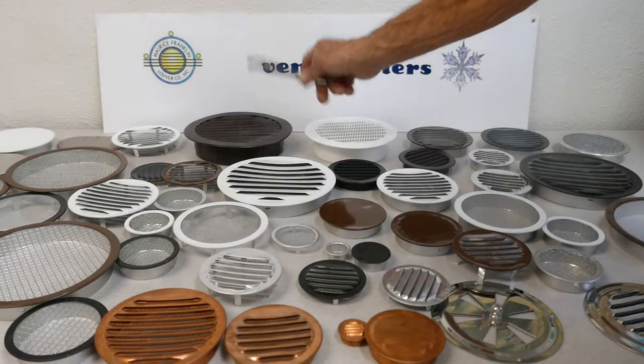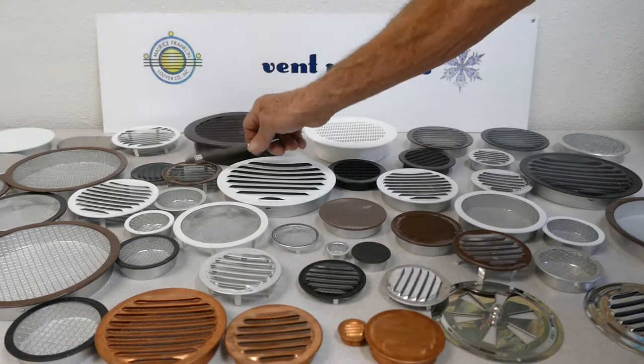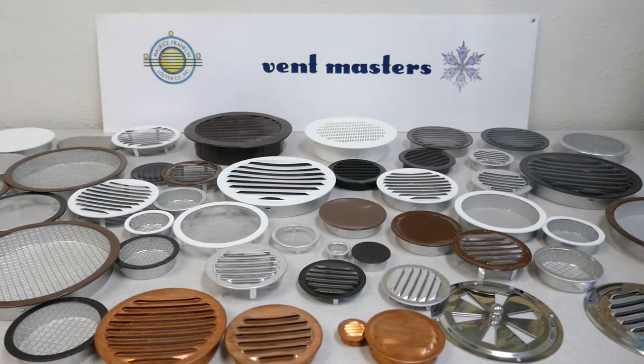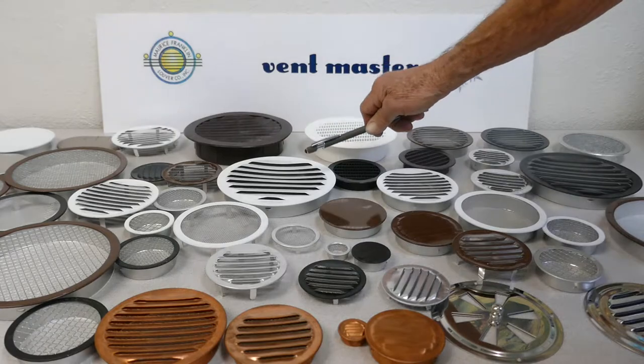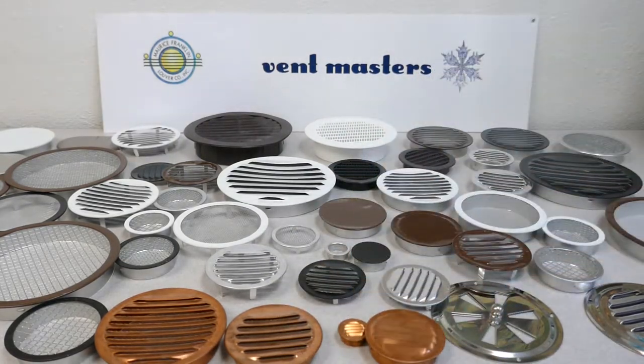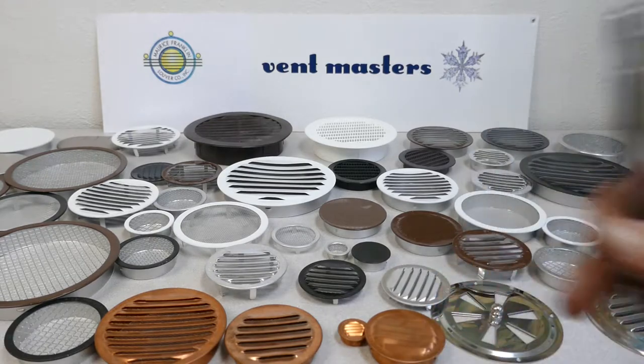We've got vents in black, white, brown, and mill — that brushed aluminum finish is called a mill finish. We have vents made out of aluminum, vents made out of plastic, vents made out of copper, and vents made out of stainless steel.